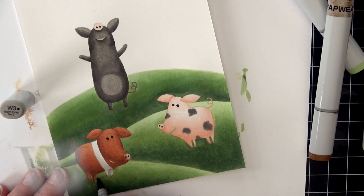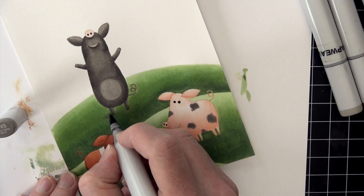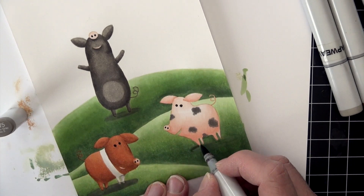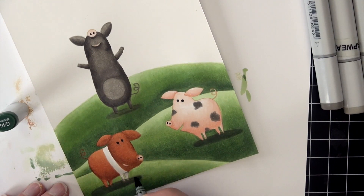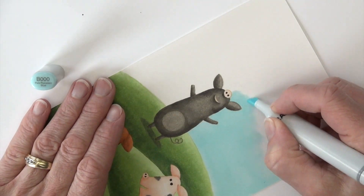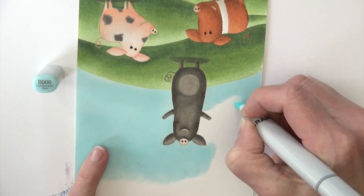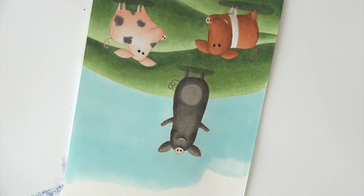I'm adding shadows — I started with W3 but noticed pretty quickly it wasn't going to do exactly what I wanted, so I'm adding W5 to get a darker, more solid cast shadow underneath them. I'm also adding a little G46 into those shadows because the W felt a little too warm. Then I've got a B000 that I'm starting in on the sky, aiming for a smooth blue sky — doing circles and going over each area at least three to four times overlapping. At this point I realize my marker is dry; that tip was actually turning completely white.